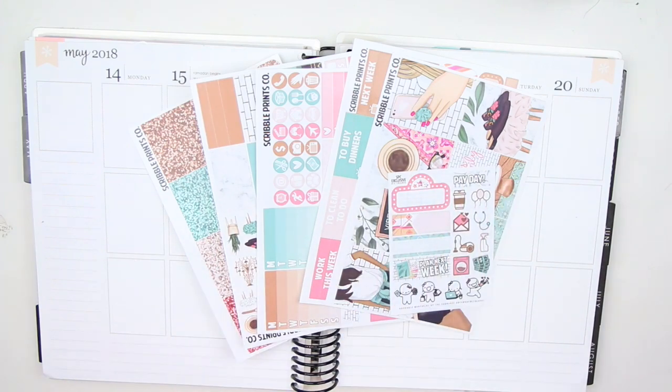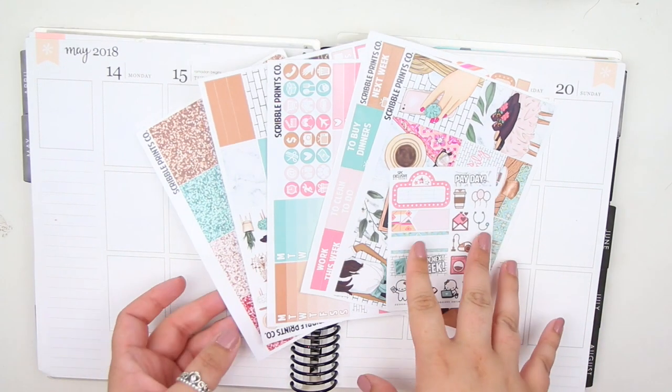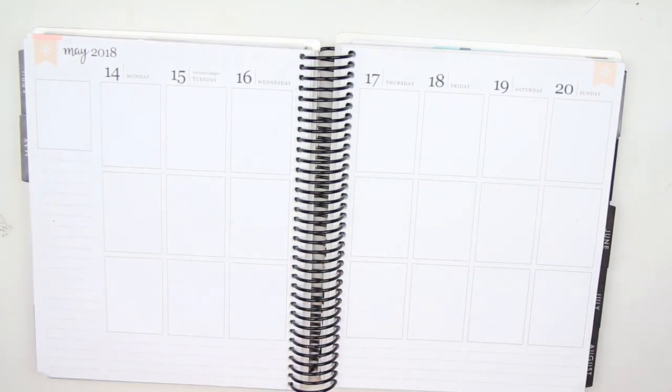Hey guys, it's Lindsey and welcome back to my channel and to another plan with me. This is for the week of May 14th through the 20th and I'm using the Good Vibes kit from Scribble Prints Co. I was originally planning on using this kit in the summertime but I decided to push it up and use it now.